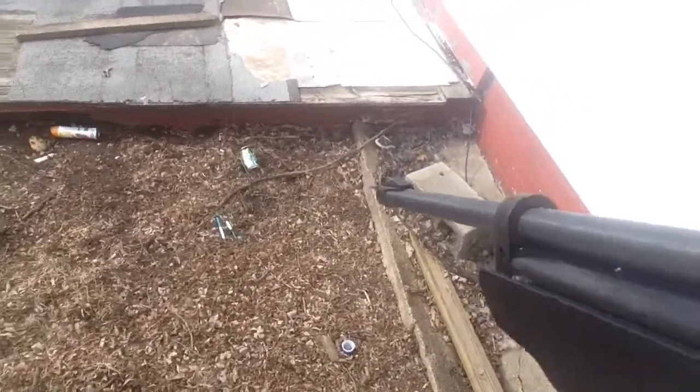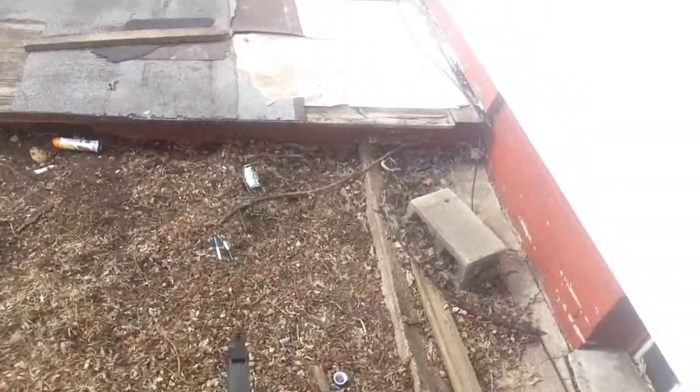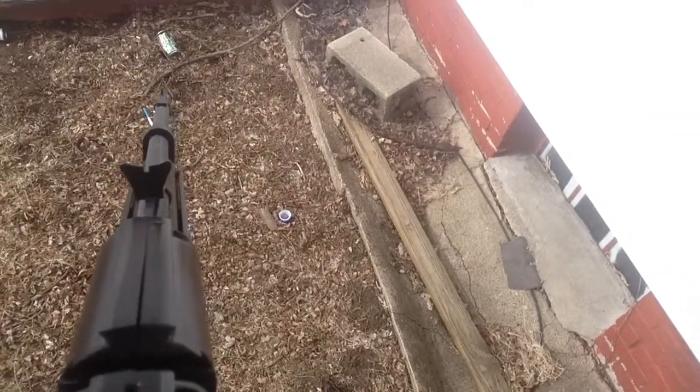I'm gonna go ahead and shoot at this one so you guys can see. Oh yeah, it's on safety — hold on. Okay, I'm just gonna shoot at this can, show you what it's like. See that big black hole? I just shot that. It is pretty powerful at six pumps, but at sixteen it's not too powerful.